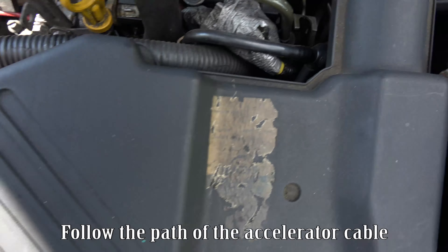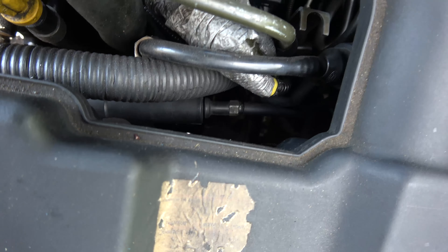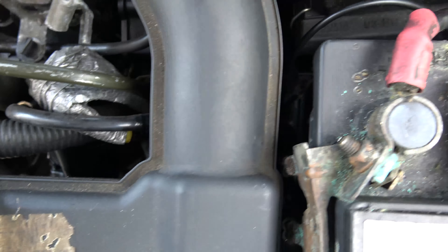Follow the path of the accelerator cable. Remove any parts that might impede your access to the cable.